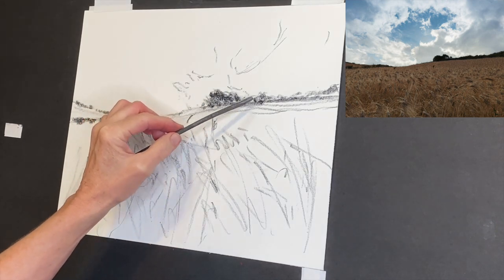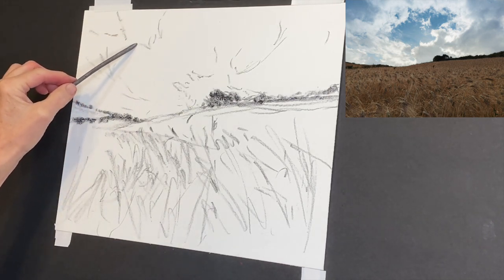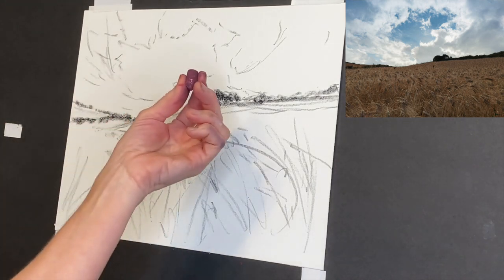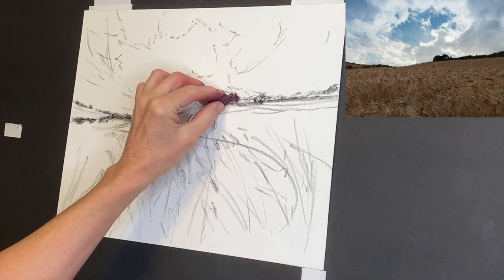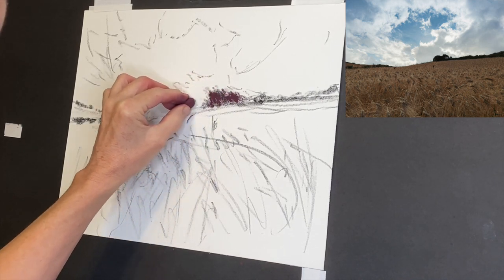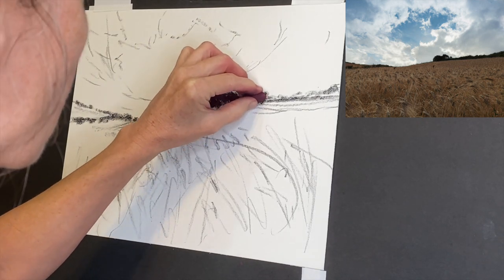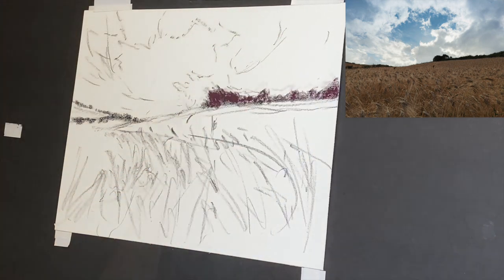It's about establishing the very things that drew you to the reference image in the first place. For me, it was that wheat field that seemed like the wind was blowing, pulling the viewer in through the field and then around and up to that beautiful sky. Now I have my general energetic sketch in, and this is real time. I'm using the Maggie Price curated set from Terry Ludwig — not the darkest dark, but a slightly lighter one — kind of a magenta warm tone — and I'm using it very lightly.